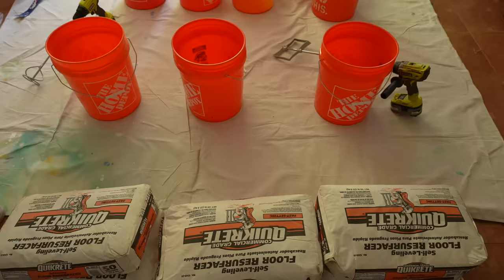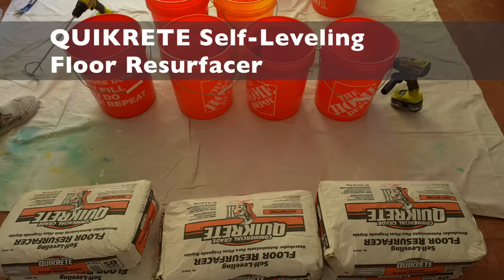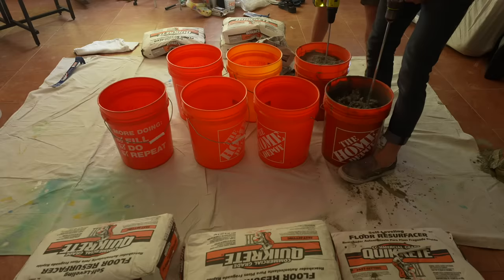This is a very time-sensitive process — you want to pour the concrete about two hours after applying the primer. We're using Quikrete Self-Leveling Floor Resurfacer. It's a high-grade concrete mix with no large pieces of aggregate, which means it mixes more like gypsum mud or plaster than traditional concrete.